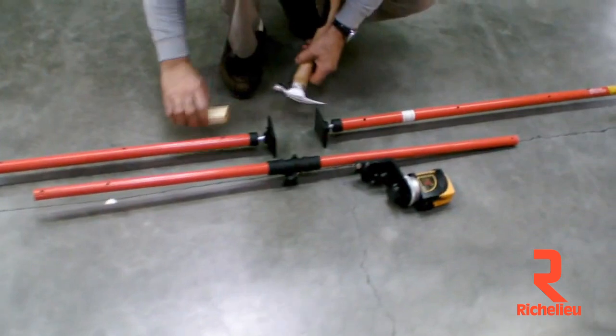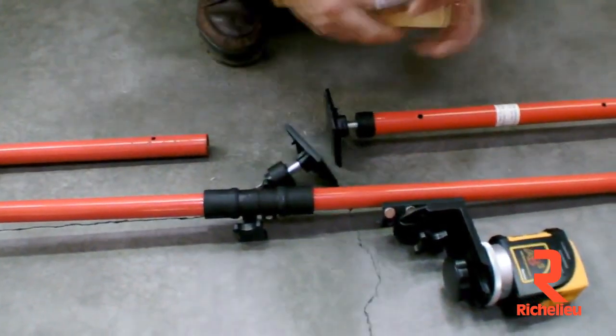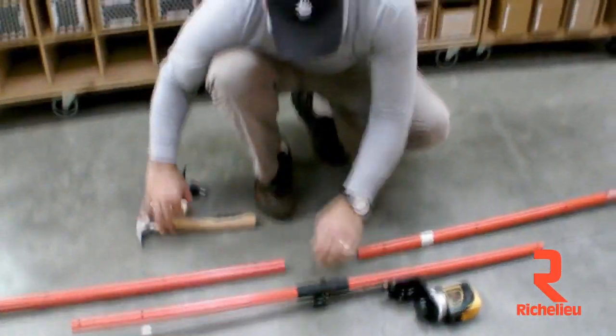The first thing you do is take off the micro adjust on the bottom of your third hand. You take a block of wood and a hammer and just tap those off like this to release them. They come off a little bit easier than normal, but that's how easy it is to get them off.